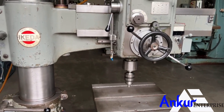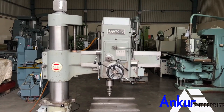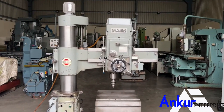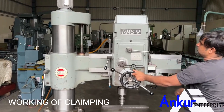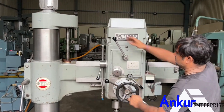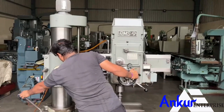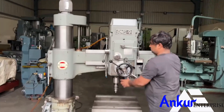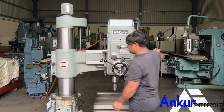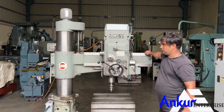Now show me the working of manual clamping. Show me for the drill head — it is clamped, now unclamp it, now clamp it. Now for the arm — it is clamped, clamp it.